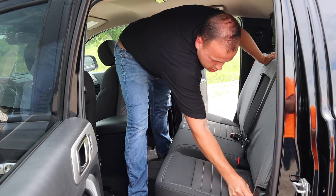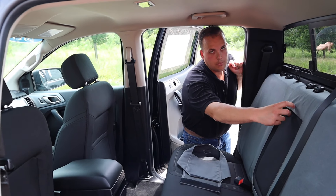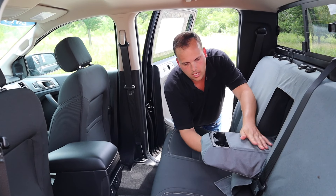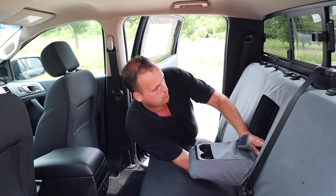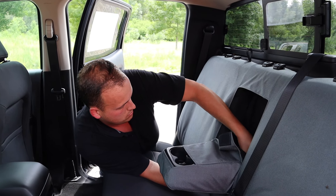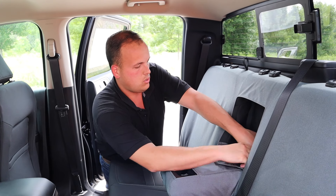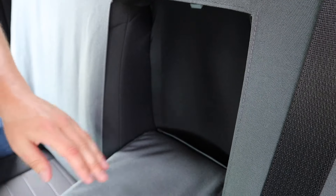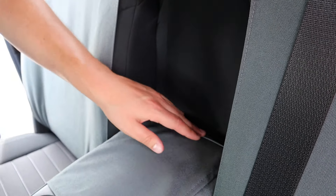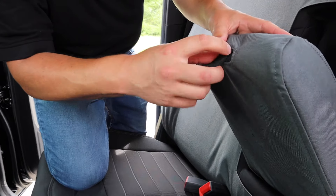That looks pretty good. I'm just going to go through and straighten up a few wrinkles, and then we'll start on the bottom. The next step is to put the armrest cover on. I'm just going to pull this little loop, pop the armrest out, and then slide the cover over it like that. Then I'm going to work this piece up around the back of it. I've got this piece with the Velcro up around the back, and we're just going to pull the top piece down in there and fasten them together. That keeps the connection out of the way of where your elbow's going to sit. Just make sure that this release loop comes out of that hole, and you're good.